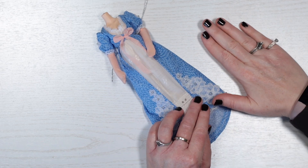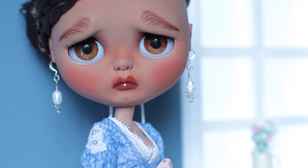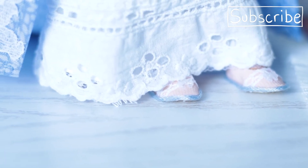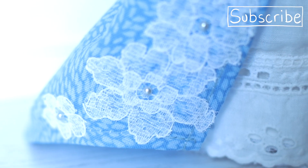Well, despite not having seen the show yet, I really enjoyed putting together this outfit. How do you think I did? Is historical dress something you enjoy for your dolls? Thank you so much for watching as always. Please watch until the end to see all the little details, and I'll see you again soon. Bye!